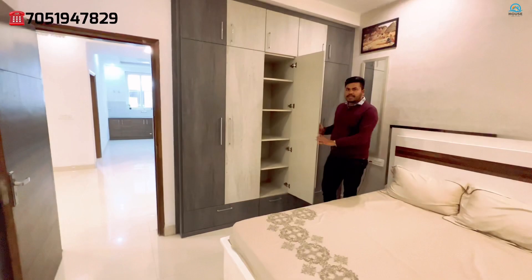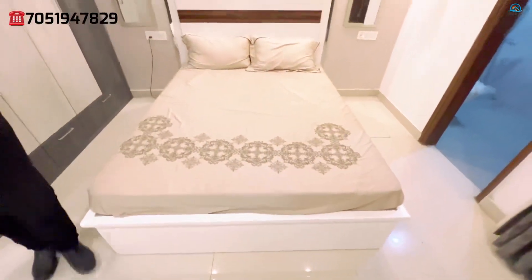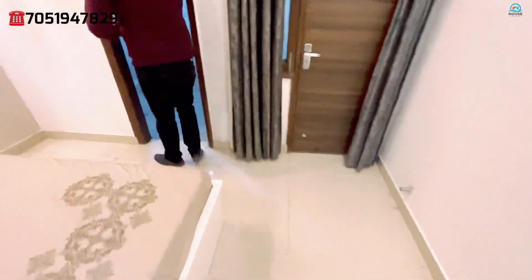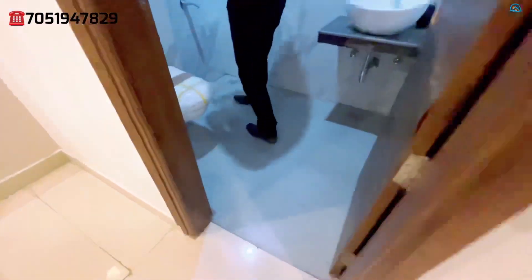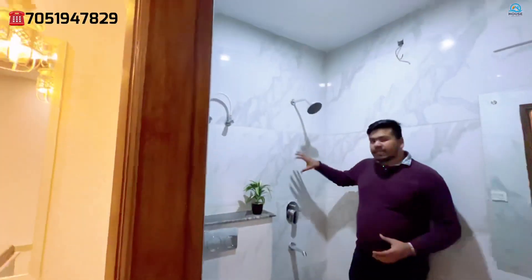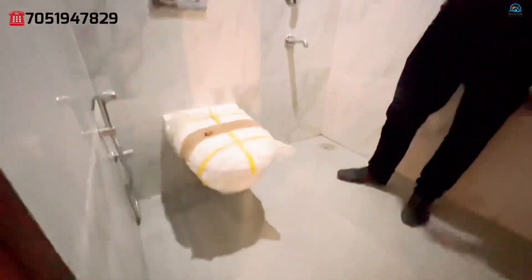The wardrobe will go all the way up to the rooftop — you can see it is a good space. The bed is already installed with a good passage area. The attached washroom will feature Jaguar fittings. We have placed light-themed tiles, and the false ceiling is applied to the top. The wall-hanging seat is already installed.